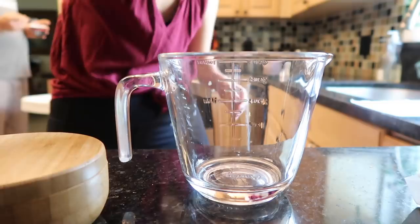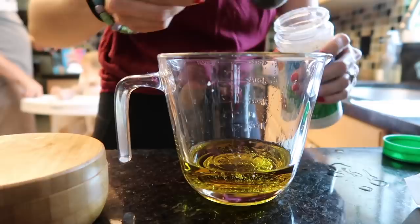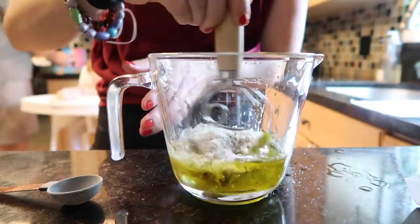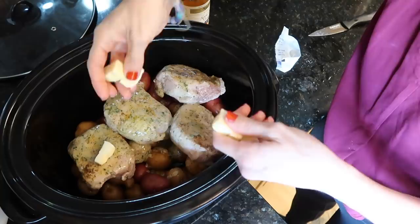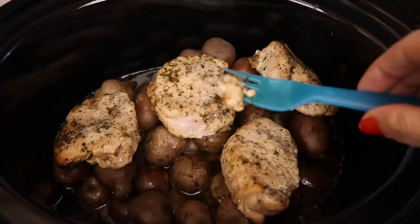Making the special sauce: half a cup of oil, two teaspoons of apple cider vinegar, two to three tablespoons of ranch seasoning, salt and pepper. You mix this together — or honestly you could just dump it right into the crock pot without mixing and save a dish. Dumping it on top, adding two tablespoons of butter, and putting on the lid.